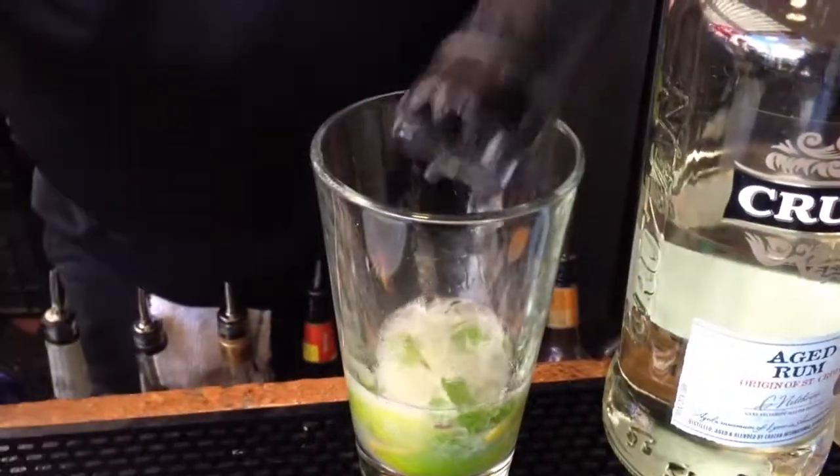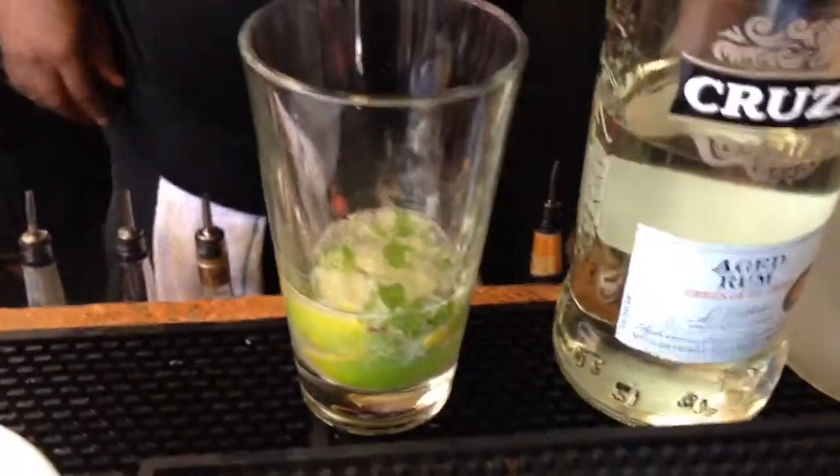Then you're going to add a little bit of soda water to that. Then add about two ounces of liquor — what we have here is Cruzan mango and regular Cruzan.